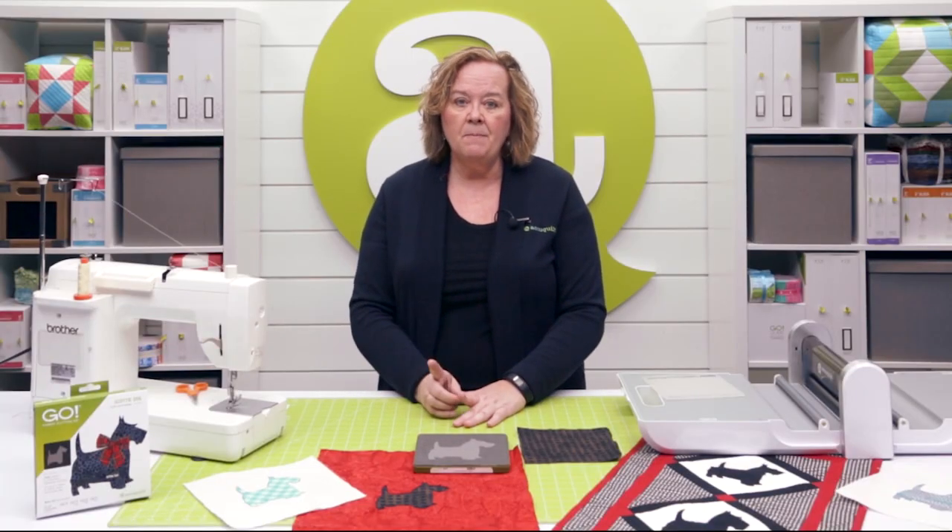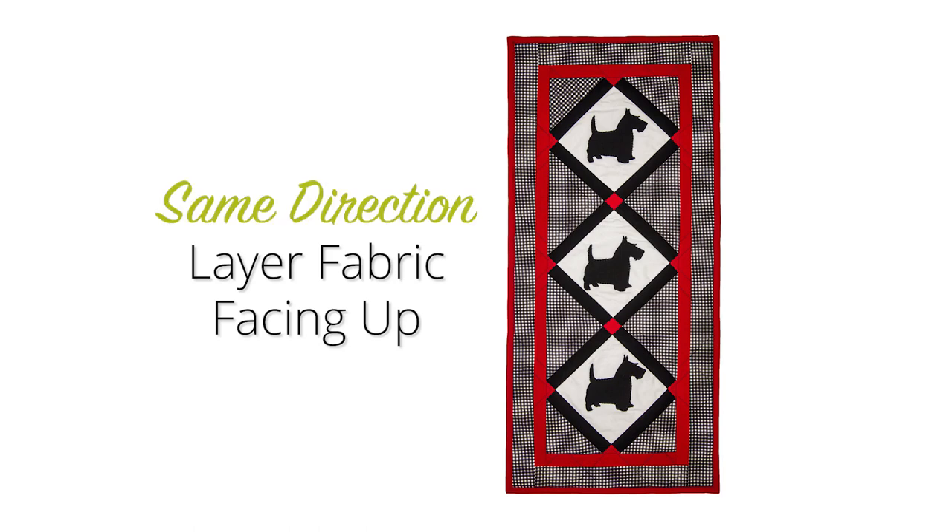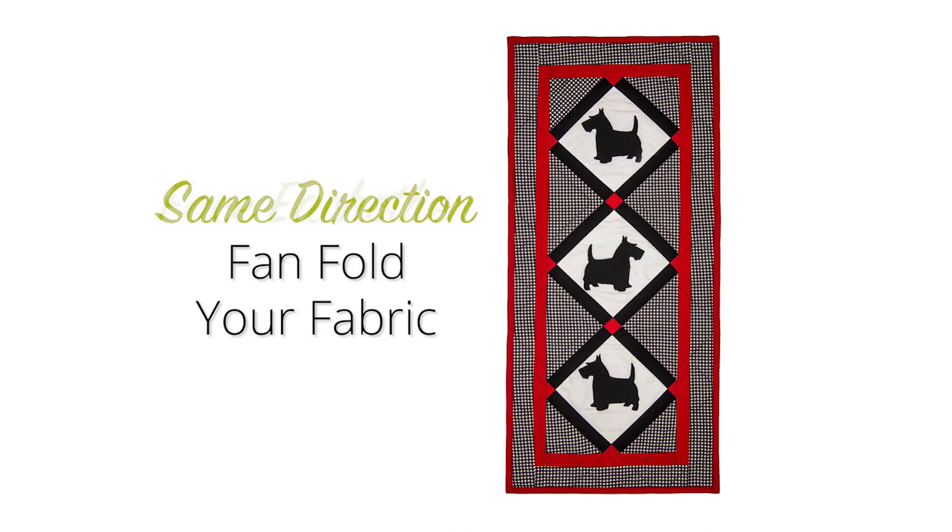Now keep in mind that this die is directional. If you want all of your Scotties to face the same direction, you have to layer the fabric all facing up. But if you want your Scotties to look at each other, you can fan fold your fabric back and forth.